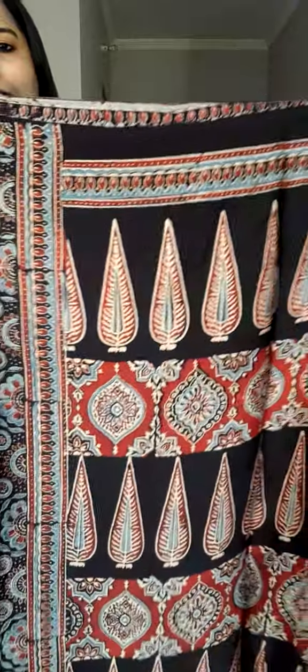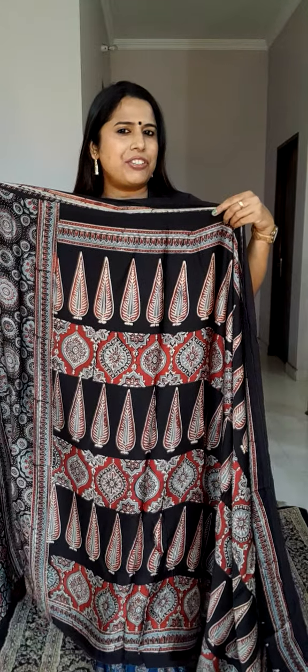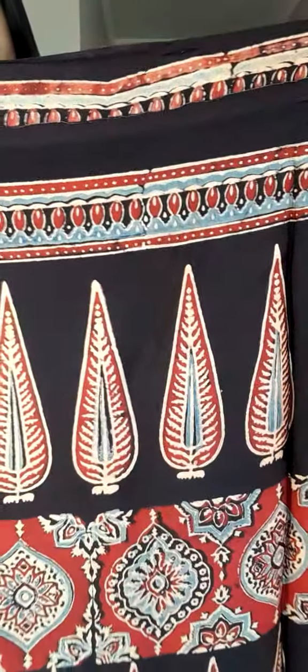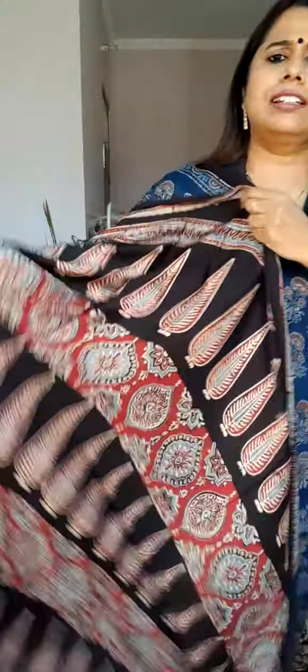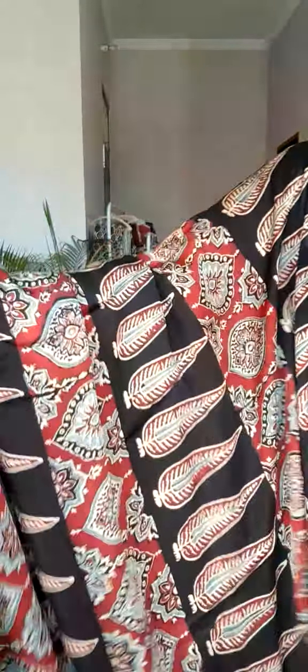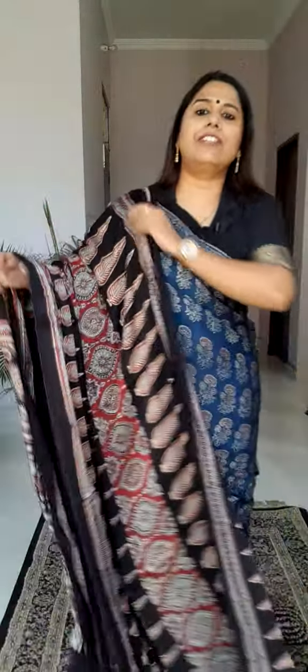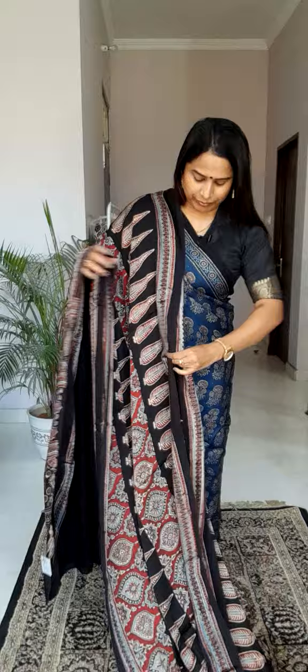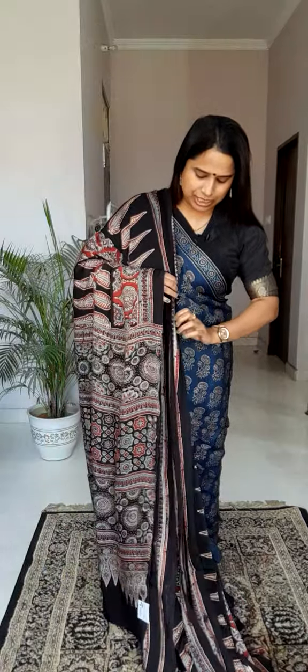Geometrical jaal is there, Ajrak motifs are there, again geometrical jaal — it's a mix of authentic Ajrak and some contemporary designing. This entire saree has this border going throughout, and then it has panels. In the first panel you'll find an Ashoka motif, then a beautiful jaal motif in dark madar colour, then alternating black and red throughout. This alternatively patterned saree is pretty beautiful — I really like it so much.